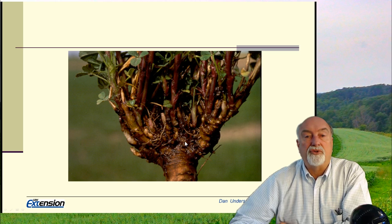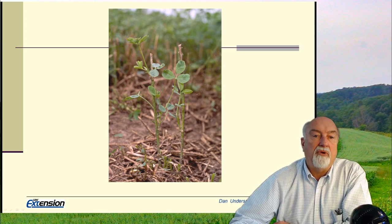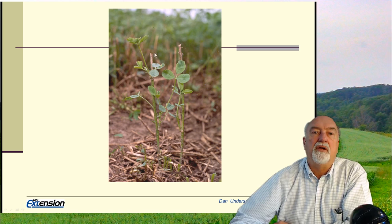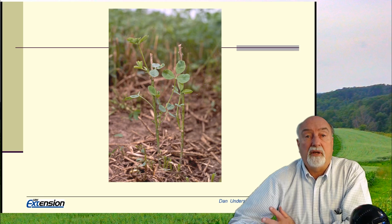If we have the crown above the surface, we're more susceptible to traffic damage and to winter injury. When alfalfa is cut, generally we are talking about regrowth from those buds on the crown. However, if you cut high enough, alfalfa shoots will develop from those axillary buds — where an old leaf was. Generally we don't see this in alfalfa because we shouldn't be cutting this high, but if for any reason we do, that is what happens.